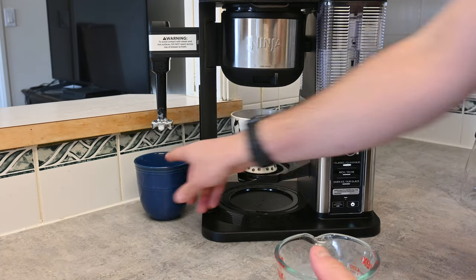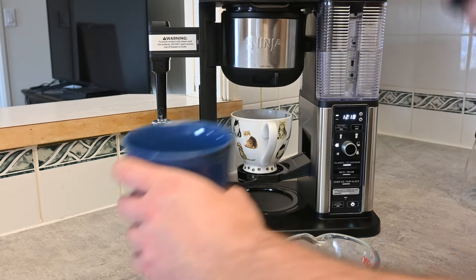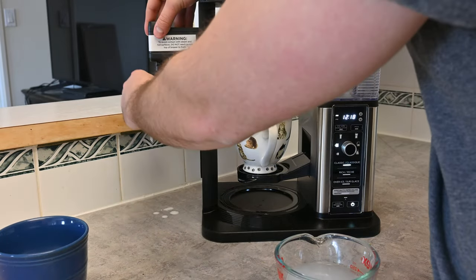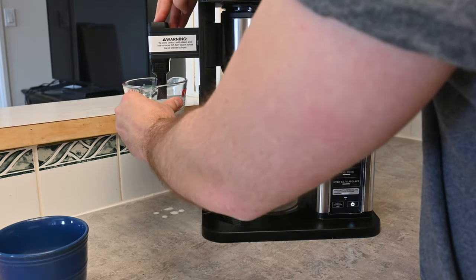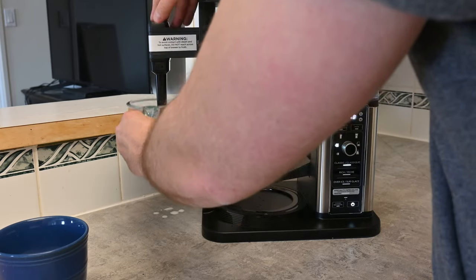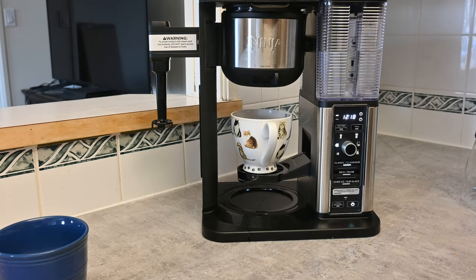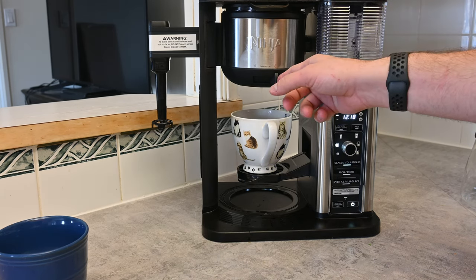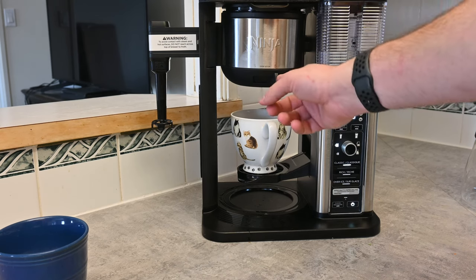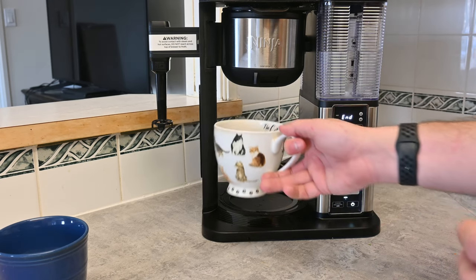Once your milk is done being frothed, let me show you the texture here. You can see it's nice and frothy and a little sugary. You can pop the frother off to clean it by twisting it, or just take a glass of clean water and run it for about 10 seconds — now it'll drip water instead of cream. You can see your cup of coffee is almost done. If you want the drip to stop, there's this nice little feature where you can twist this and it locks into place — no more coffee will drip. It's a bit of an anti-drip feature.